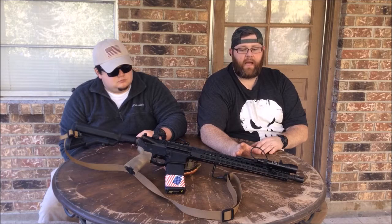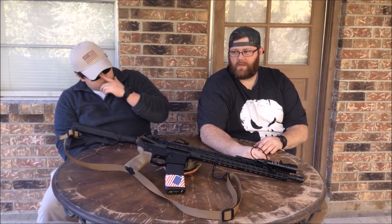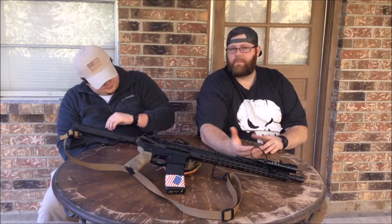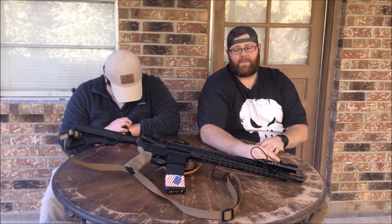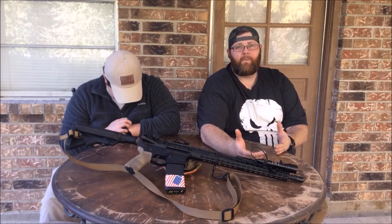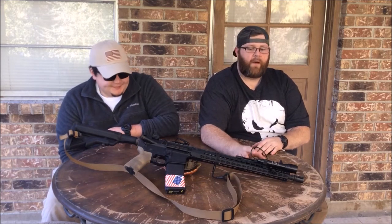Optic-wise, I still have a Bushnell red dot, but it doesn't stay on automatic all the time and has a really short battery life, so I took it off. Until I can get something with serious battery life behind it, I'm just going to run irons.